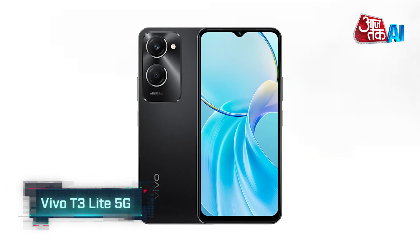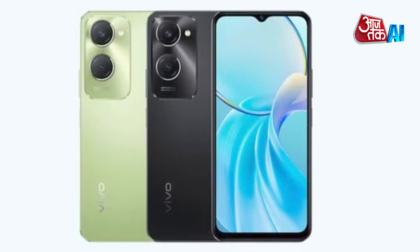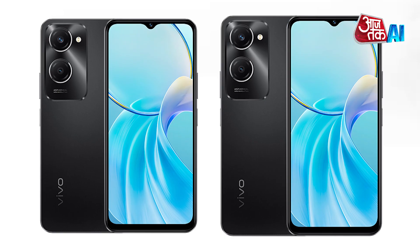Chinese smartphone maker Vivo has launched the Vivo T3 Lite 5G in India, powered by the Mediatek Dimensity 6300 chipset. The device is